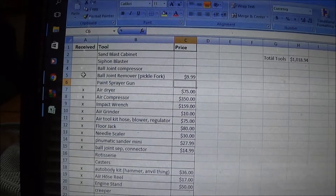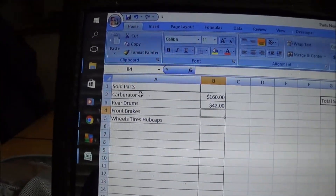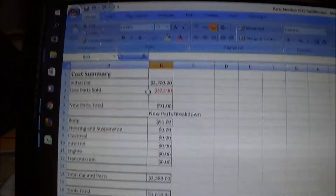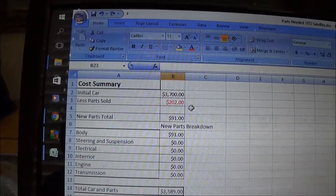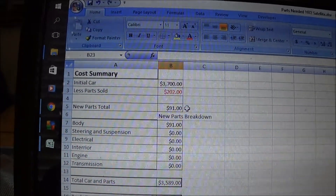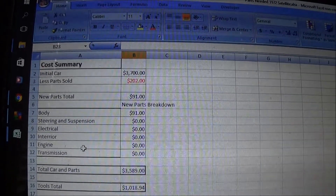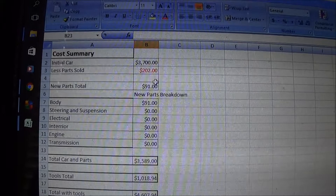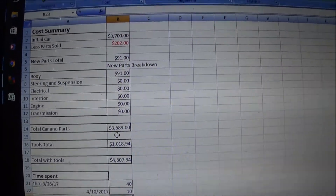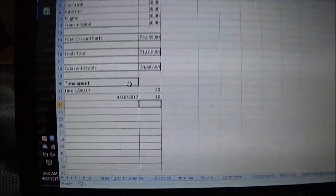Under tools needed I have a checklist with a mark for already purchased items and the price spent. Parts sold lists various parts I've been selling and totals those up. It all flows to the cost summary, which calculates everything: the initial car price, subtracts parts sold, adds new parts, and breaks that down by category — body, steering, suspension, electrical, interior, engine, and transmission. Then there's a tools total and a time log at the bottom to track hours spent.